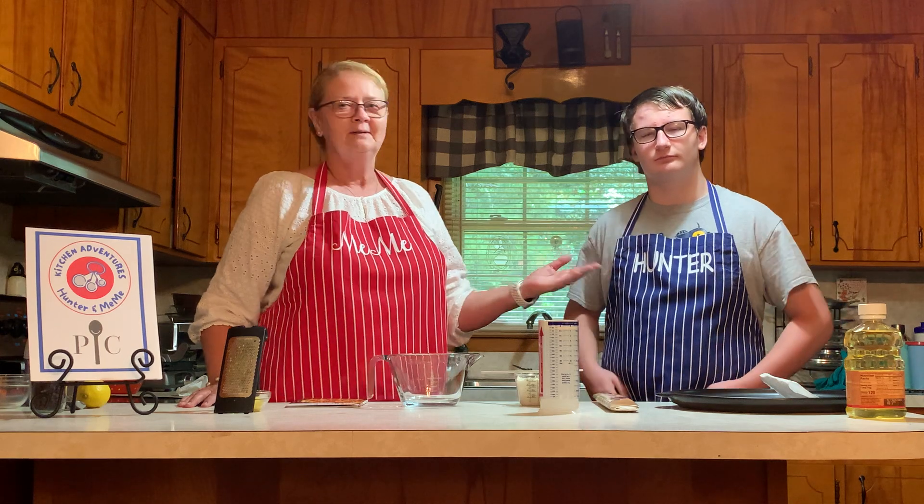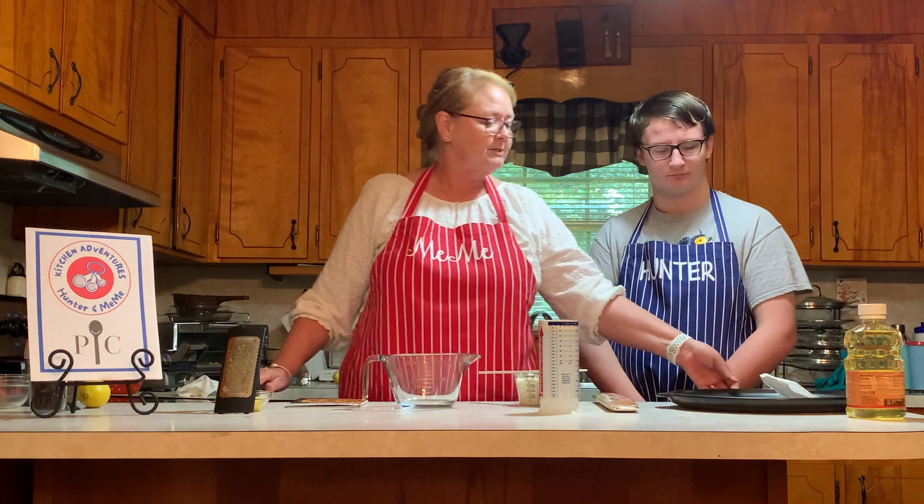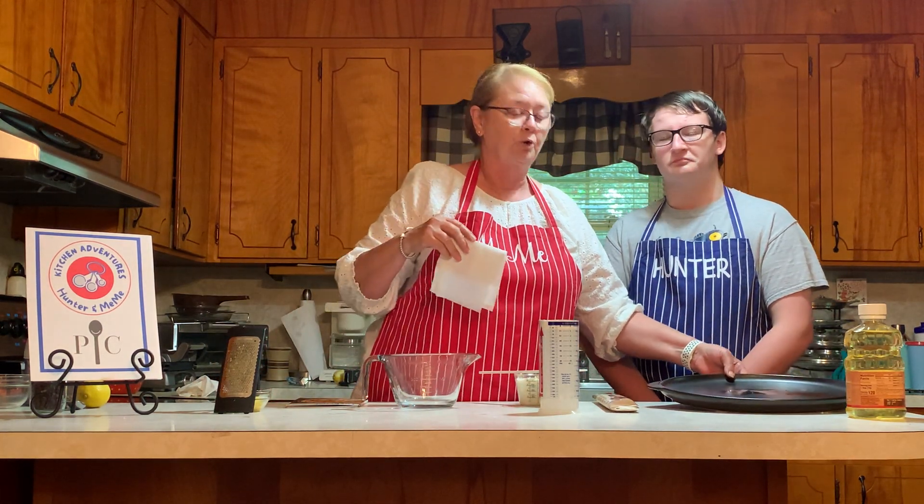Hello, welcome to Kitchen Adventures with Hunter and Mimi. Today we're going to be demonstrating a delicious dessert pizza using Pampered Chef products. The product we're going to be concentrating on today is a relatively new product — the Rock Croc Grillstone.